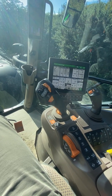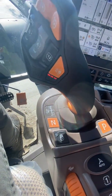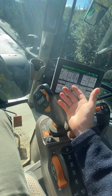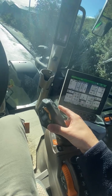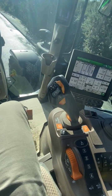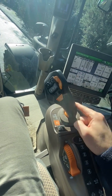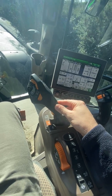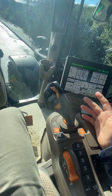This joystick has a creeper function. You just hit it to the left — you can go forwards and backwards, and if you let it go, it stops. You can do all that without touching any buttons on the joystick, just hit it to the left, backwards or forwards. Really nice if you want to hitch implements and so forth.